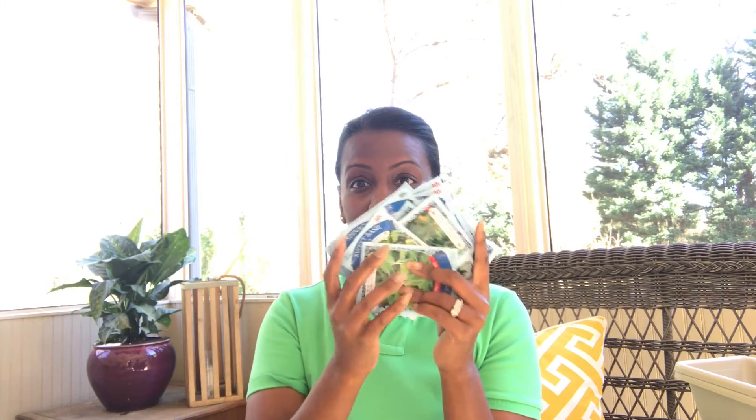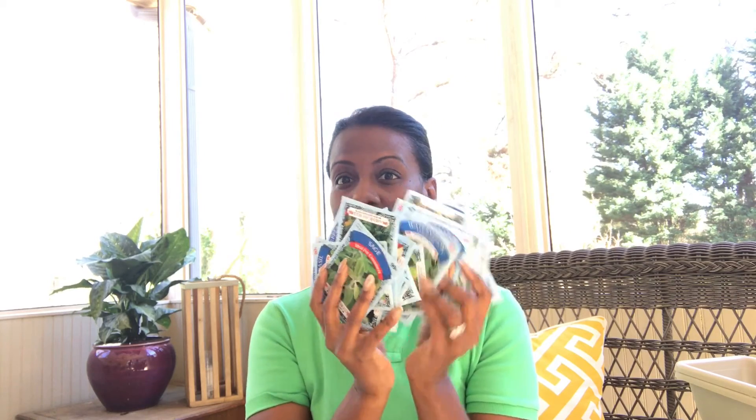I bought all the seeds — they're four for a dollar. They don't have a huge selection; like I want Swiss chard with the pretty red stalk but they don't have stuff like that. Just your basics — sage, basil, parsley, spinach. I don't think you can go wrong, especially if you're just starting out and you don't even know if you're gonna like gardening or if you're even gonna be good at it. This is just a good way to get your feet wet.